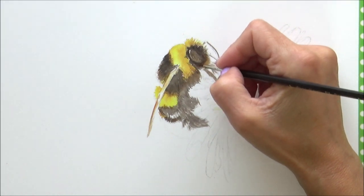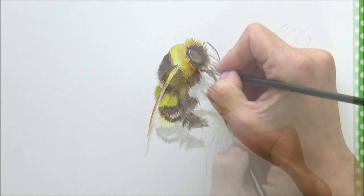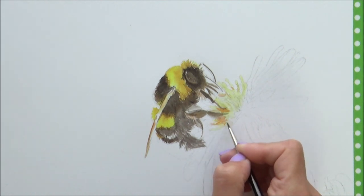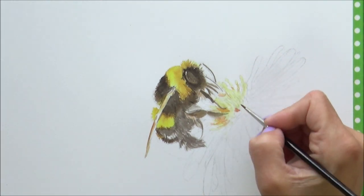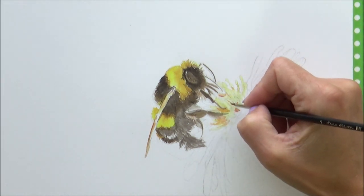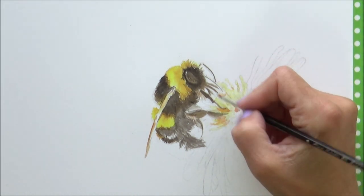Tube paints dissolve more quickly and it's easier to get a high concentration, but the small tube size can be fiddly, which is a big disadvantage if dexterity is a problem. There's also likely to be more waste, as you have to judge how much paint to squeeze out each time.